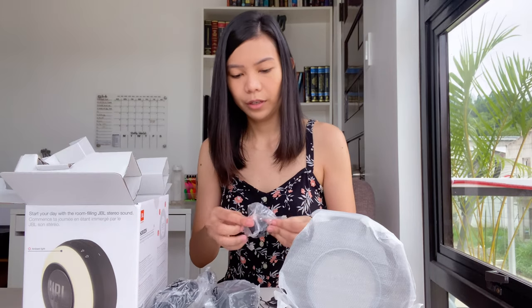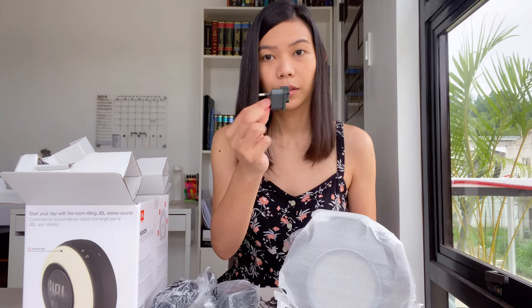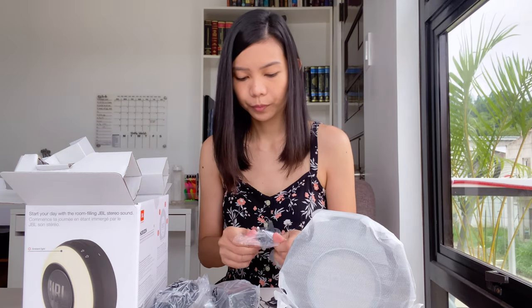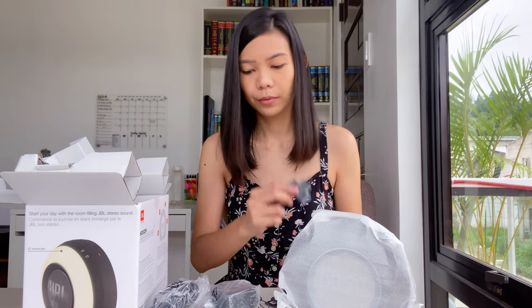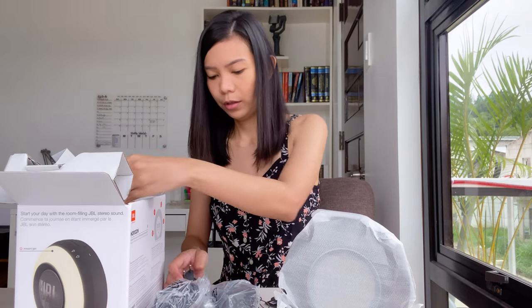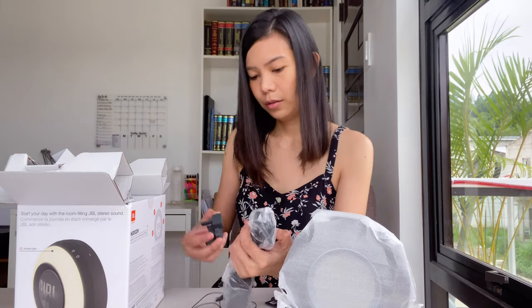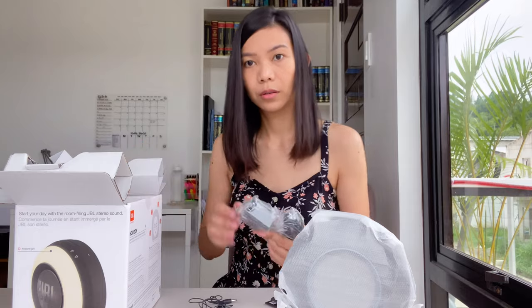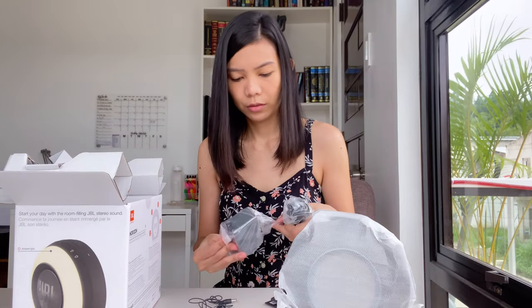We have here different available plugs depending on your outlet, so that's nice. And then it looks like it's just a power adapter.